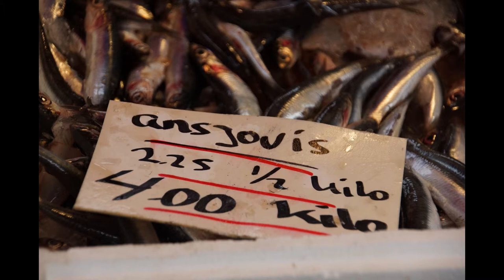Season with lemon juice and cayenne. Spread on fingers of toast and lay a whole anchovy on each piece.